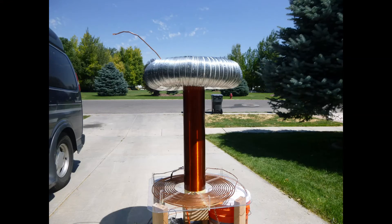I'll be powering the Tesla coil here soon with the modified transformer. Be sure to subscribe so you don't miss it. Thanks for watching.